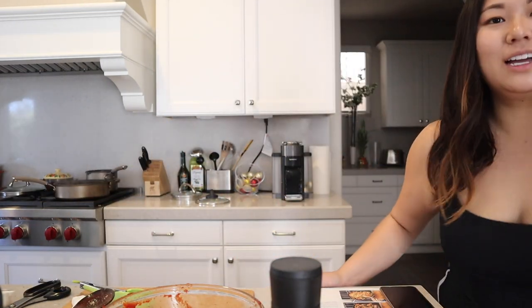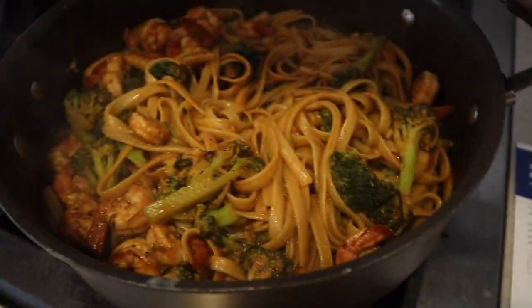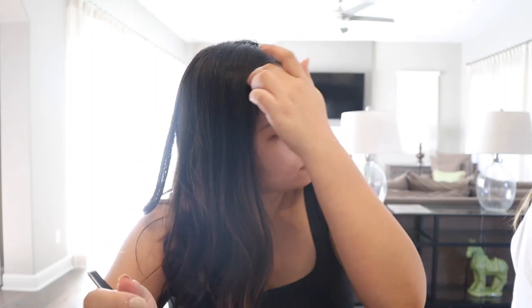Let me show you — the spicy shrimp pasta, mine versus theirs. I haven't plated it perfectly but it looks bomb. My sister is next to me but she won't be on camera. We're gonna taste it at the same time. Just gonna top it off with some grated cheese — get a little pasta. I think it definitely needs more flavor, like salt and pepper.